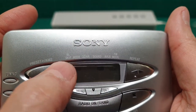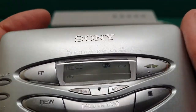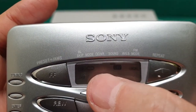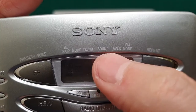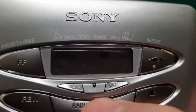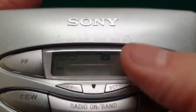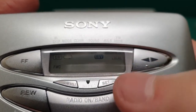Then you have the mode button — mode is for auto reverse, Dolby, and the sound settings. It has three sound modes: normal, X-Space, and Groove. You can see that there. And then there's the auto volume level system, which is ear protection.